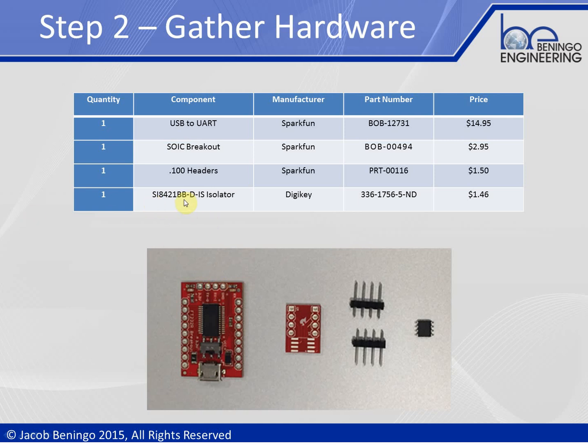Keep in mind that this Silicon Labs part does say in the datasheet that it's not recommended for new designs. This really isn't a new design — we're just looking for parts that are off the shelf, inexpensive, and available in quantity right now. We're not looking to put this into production, so using a part that isn't recommended for new designs is still fine in this quick DIY-type environment.